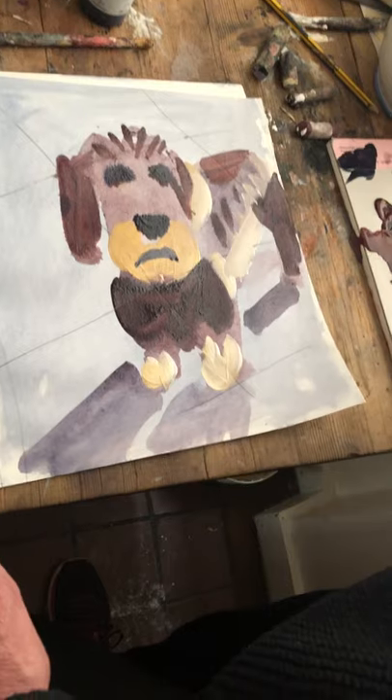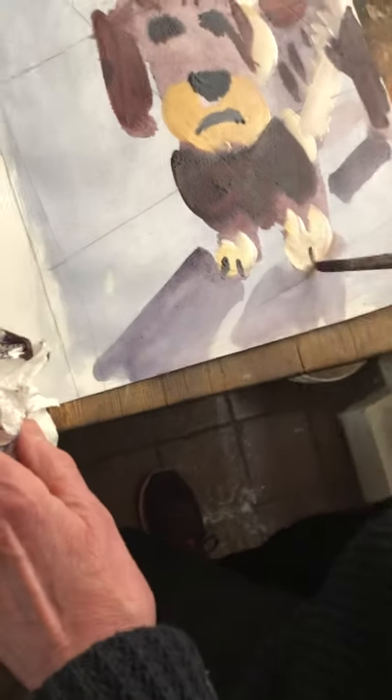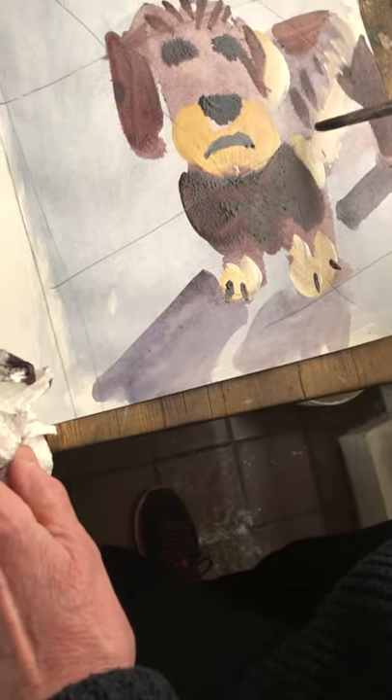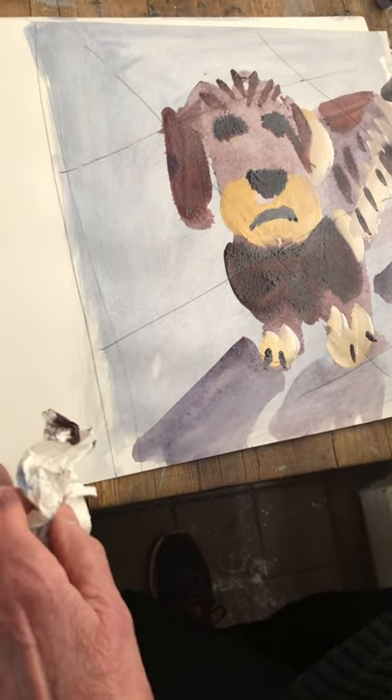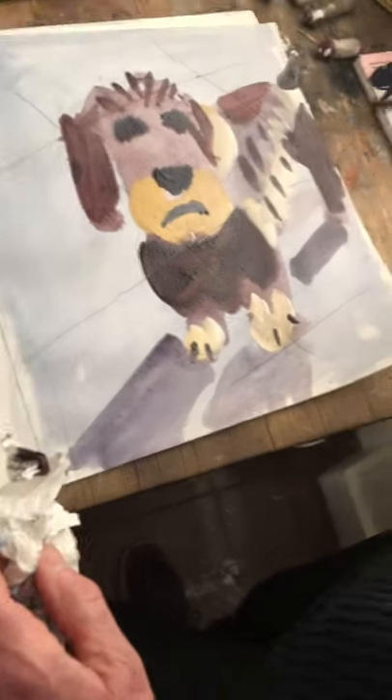A bit more definition — maybe his claws here, a bit of fur here, a bit of tail. Okay, good luck, thank you.